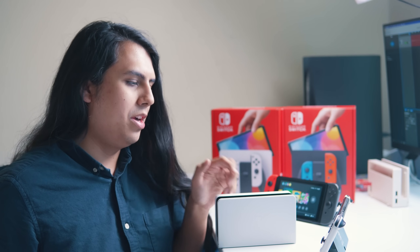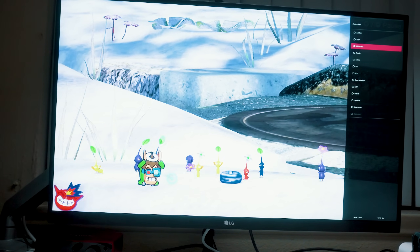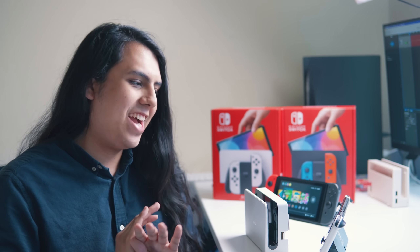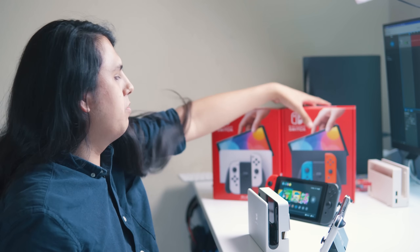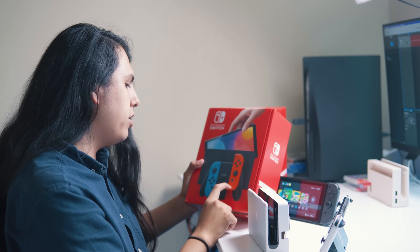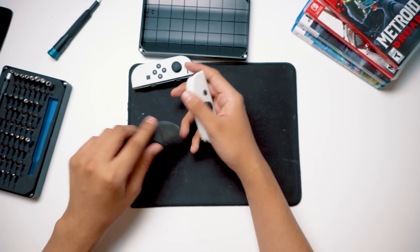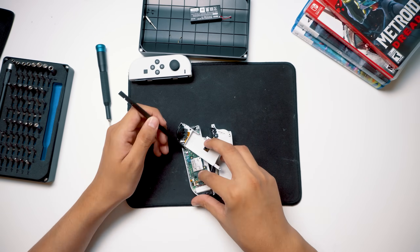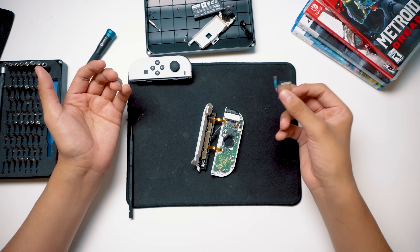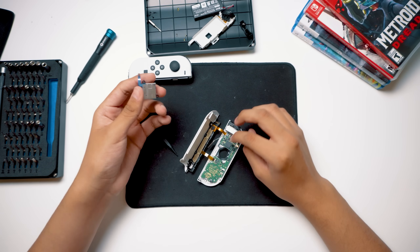Now let's talk about some things that have stayed exactly the same. If you put the OLED Switch in your dock and plug it in, it's going to look exactly the same as your old Switch. If you're a TV player, don't buy this — maybe just get the new dock, but don't buy the Switch itself. As for the Joy-Cons, I was hoping they might have done something differently with the assembly to address drift issues, so I went ahead and took apart the entire thing just to check. It's exactly the same. Thank you, Nintendo. Thank you very much.